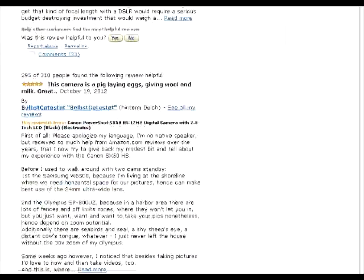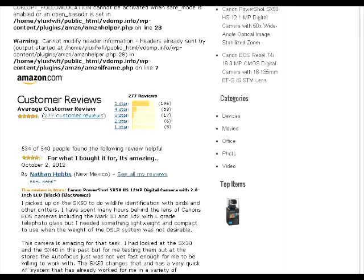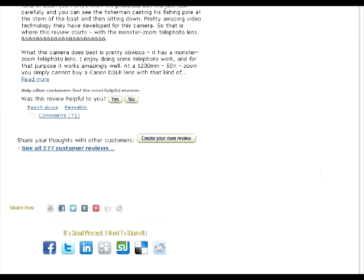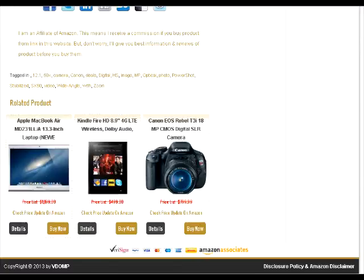We've got customer reviews for anything you want to see. They're sorted by the most helpful. Was this review helpful for you? You can click yes or no. There are comments in each review. You can also see other customer review questions, and here are the other products.